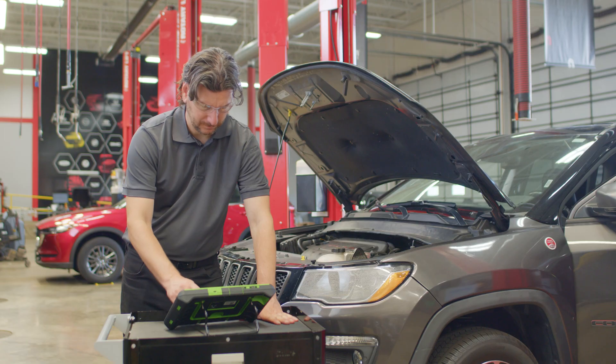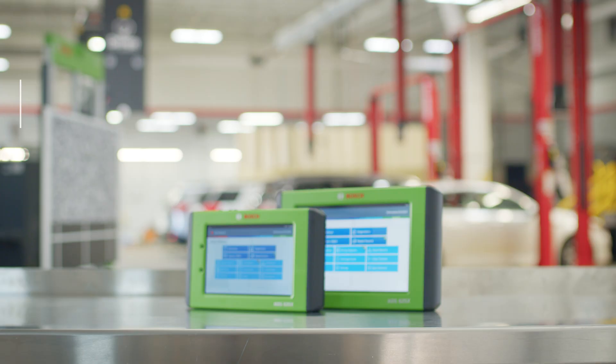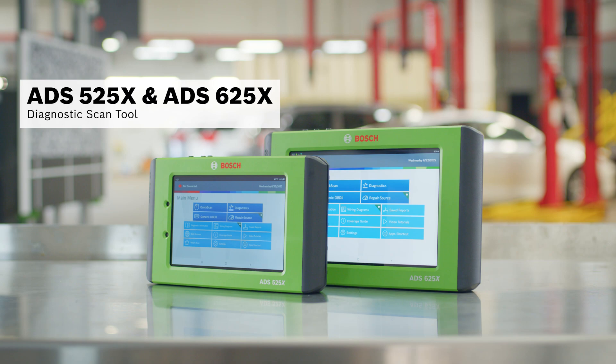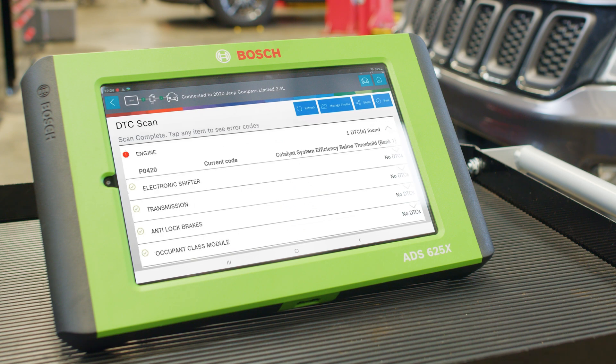To start, we'll need access to proprietary FCA Chrysler live data and DTCs, which can be easily accessed with a secure gateway built into the ADS-525X and ADS-625X diagnostic scan tools. Our first step is to perform a rapid DTC scan on the ADS-625X diagnostic scan tool to get more information. A P0420 low catalyst system efficiency code comes back, indicating a problem with the catalytic converter.